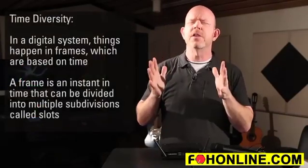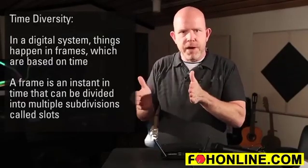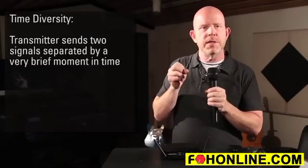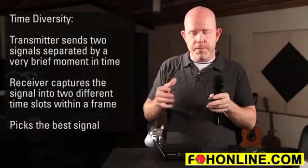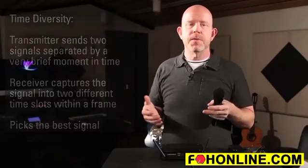The second kind of diversity we have is what we call time diversity. We're talking digital wireless, so things happen in frames — a frame is like an instant in time, and this frame can be divided into little slots. When the transmitter begins to transmit, it actually transmits two signals separated by a very brief moment in time. At the receiver, it receives them into two different slots in the frame, and the receiver can then look at time one and time two and decide which is the better signal. That helps with multipath distortion.